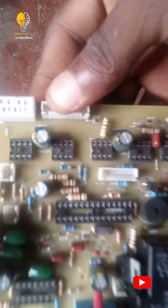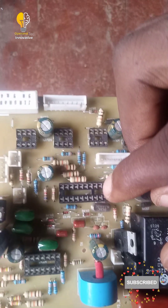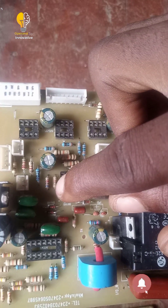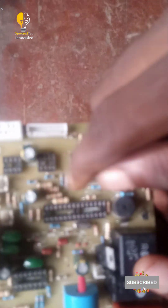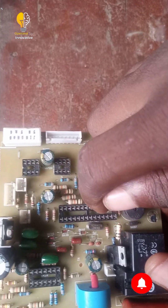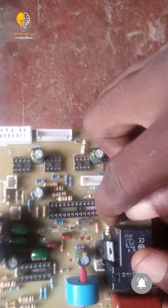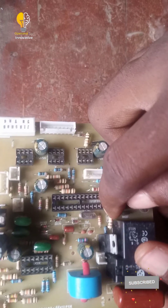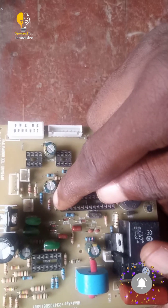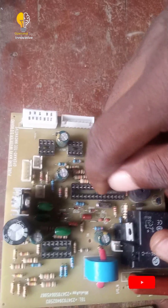We are looking at this board. This is pin 1. From here to here is 14. From here to here is 28. In an IC, we count this way: 1 to 14, then 15 to 28. We don't count straight across — we count down one side and up the other: 14, then 15 to 28.